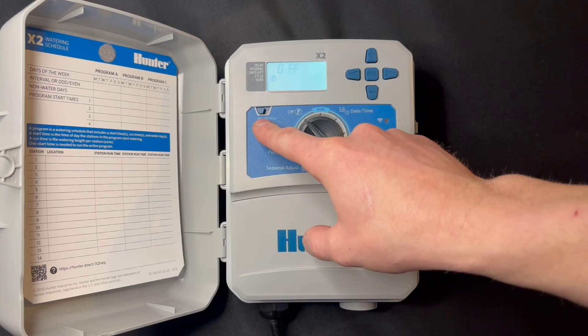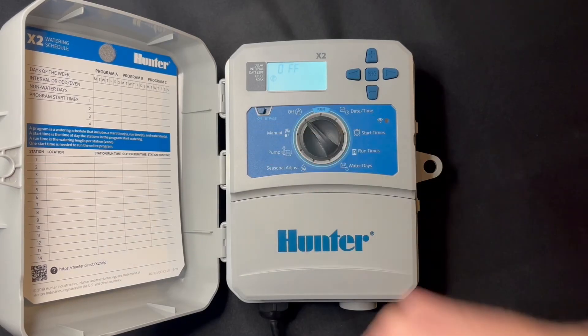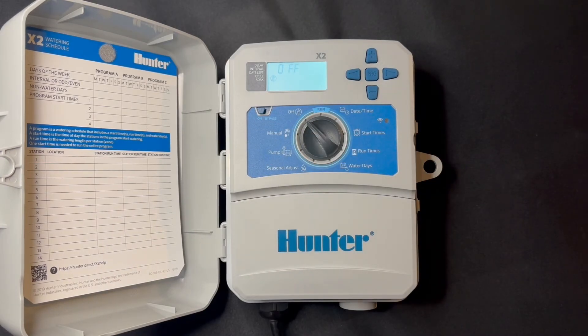Next, you get the option for on or bypass with a rain sensor, if you have a rain sensor attached to this controller. We typically leave it in the on position, but if you need to do some service or want it to run, you can simply bypass the rain sensor and allow the irrigation controller to run. Thank you for watching.